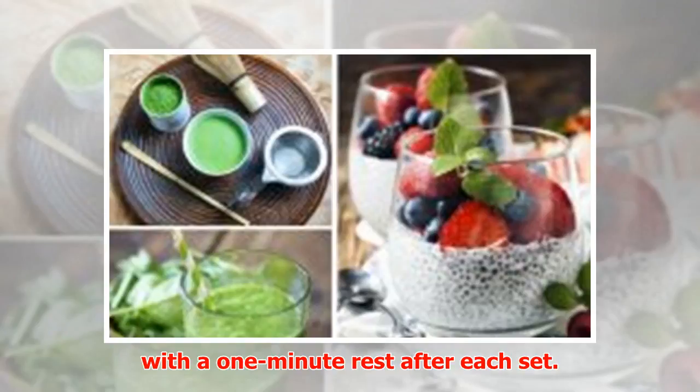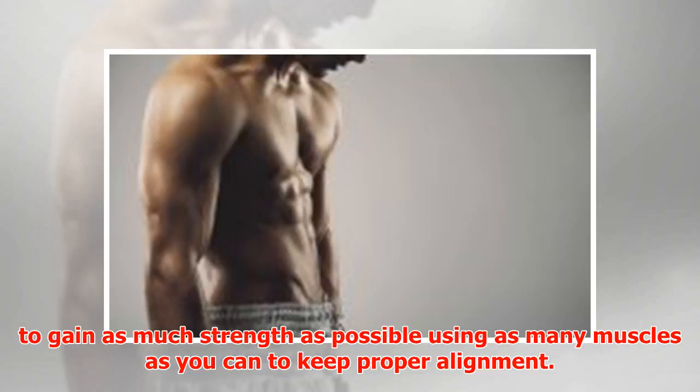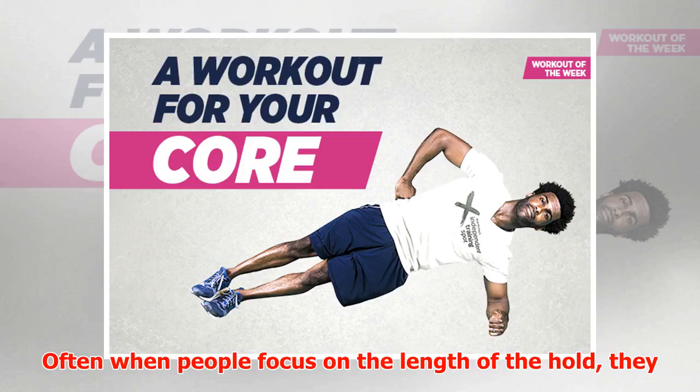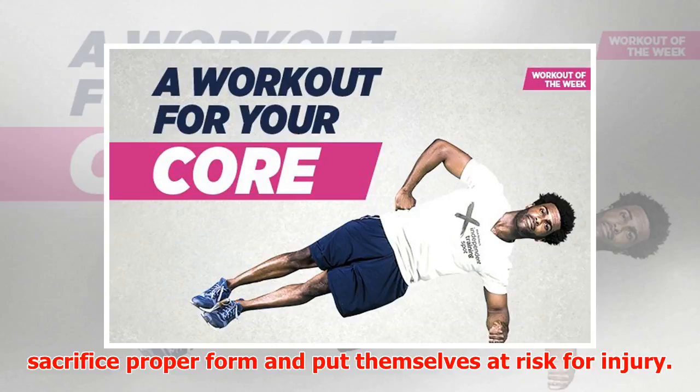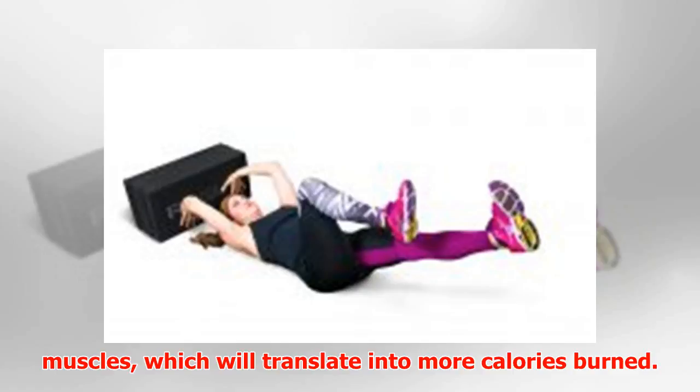Plank from hands: The goal of doing a plank is not to hold yourself up as long as possible, but to gain as much strength as possible using as many muscles as you can to keep proper alignment. Often when people focus on the length of the hold, they sacrifice proper form and put themselves at risk for injury. Instead, focus on creating more tension by working more muscles, which will translate into more calories burned.